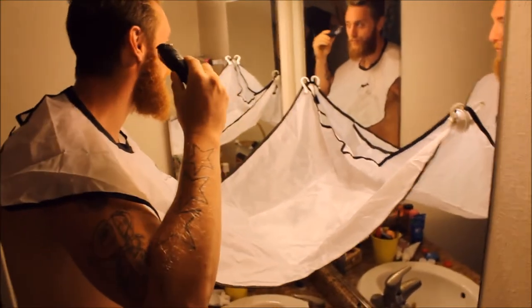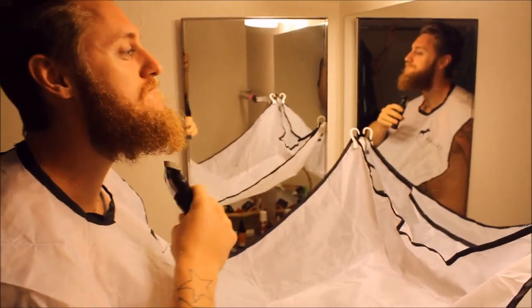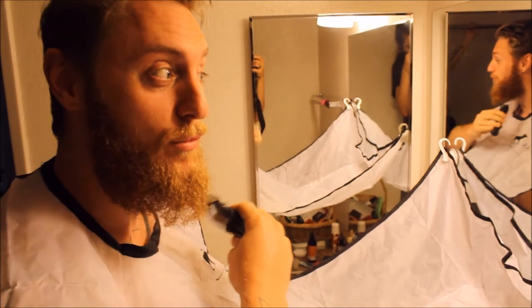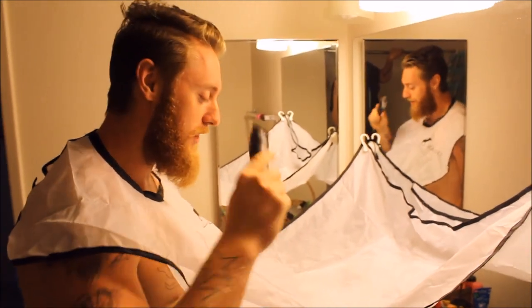Shaving is no longer a chore. We can shave in comfort, we can shave in style — no more mess, thanks to the Zaluki beard catcher. Check out these amazing screenshots; I'm going to show you exactly what it looks like set up and we're going to get some beard shaving action. Beards are no longer a chore, guys — we can shave without making messes.